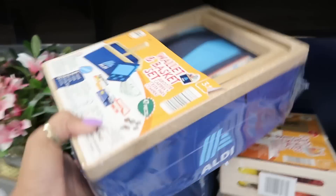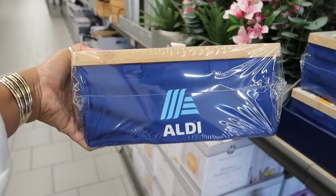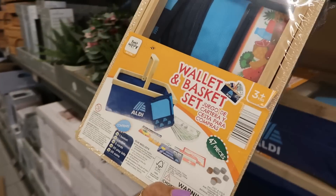And then look at this wallet and basket set — oh, that's cute! It's got the little fake credit card and everything.